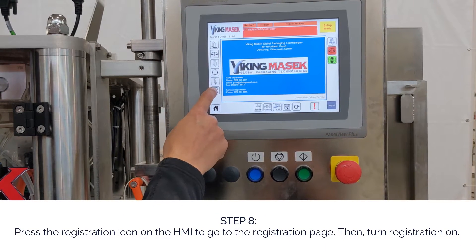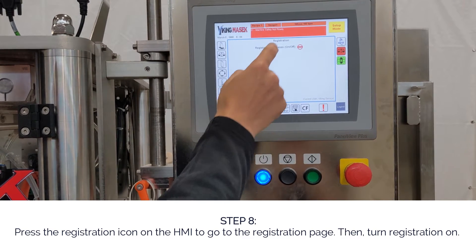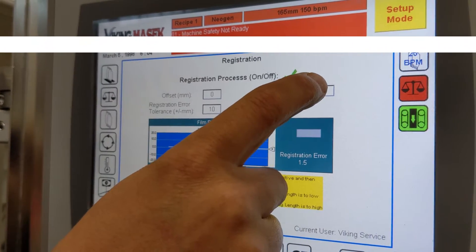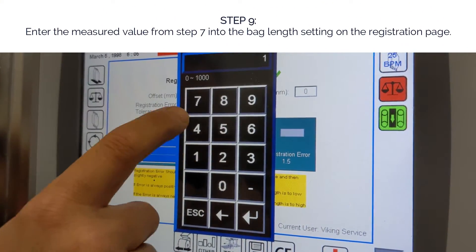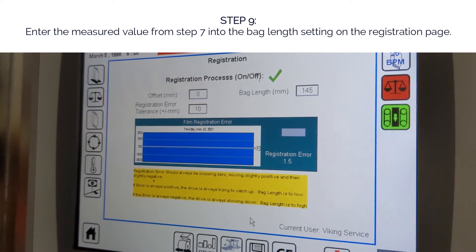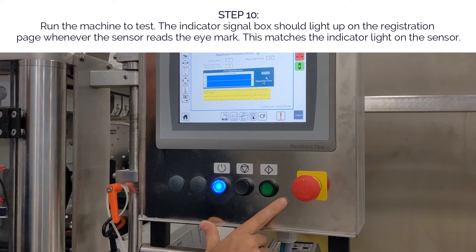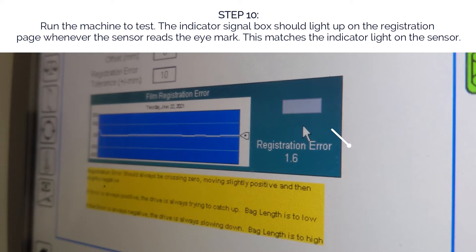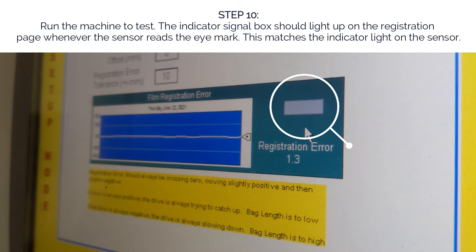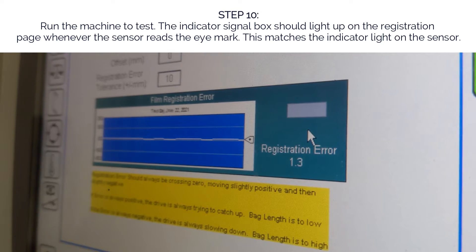Step eight: press the registration icon on the HMI to go to the registration page, then turn registration on. Step nine: enter the measured value from step seven into the bag length setting on the registration page. Step ten: run the machine to test. The indicator signal box should light up on the registration page whenever the sensor reads the eye mark. This matches the indicator light on the sensor.